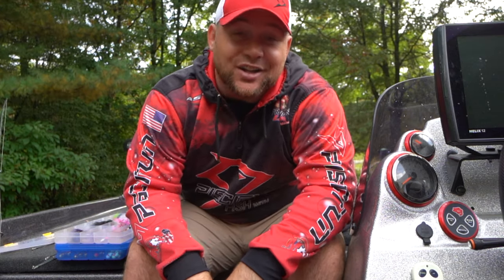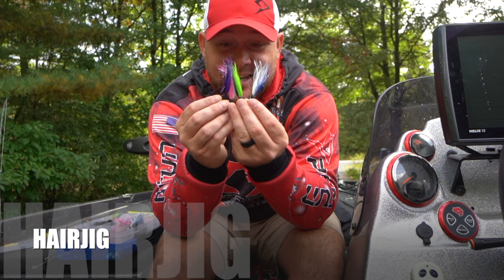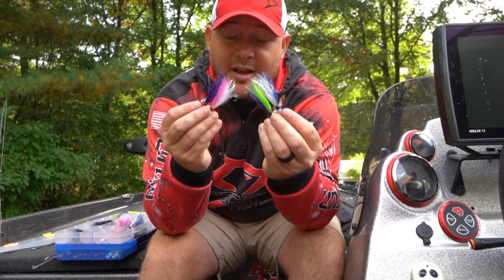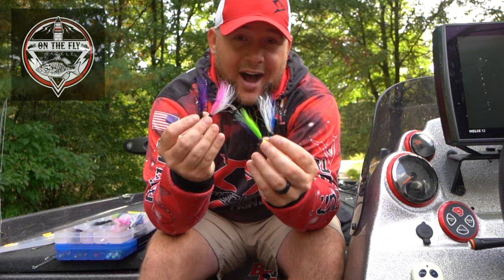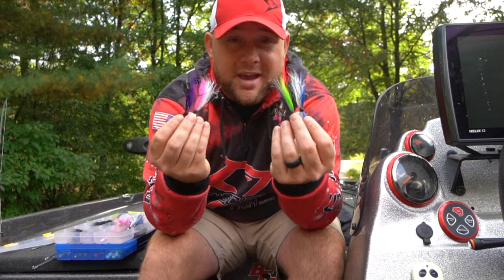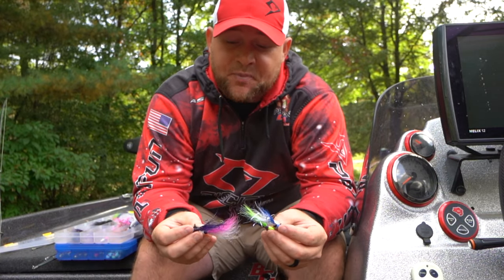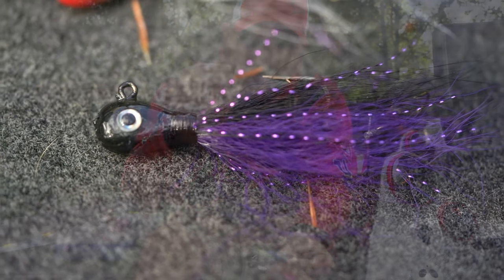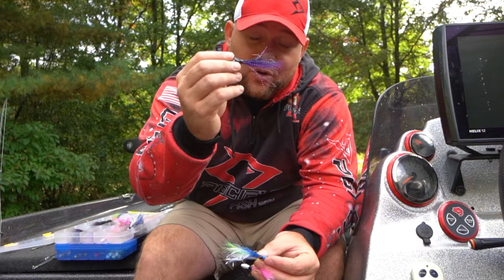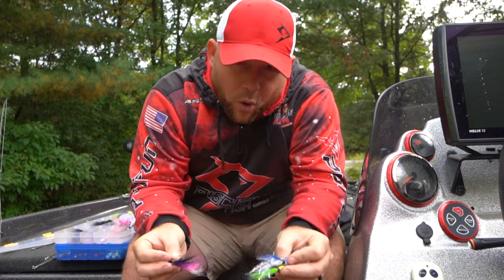Last but not least, let's jump into number three on our list — a hair jig. You can get hair jigs from a lot of different places, but I've found some folks here in Wisconsin, On the Fly Tackle LLC. They make incredible hair jigs and will make them custom to your liking. I've worked with them on a couple of different hair jig designs and they have absolutely knocked them out of the park. This one right here — last spring on Green Bay I actually caught my 30-inch walleye on it, caught it on LiveScope. A hair jig is a very, very deadly technique and a very old technique.